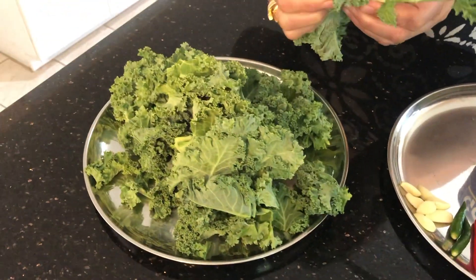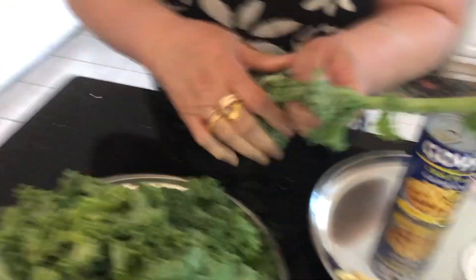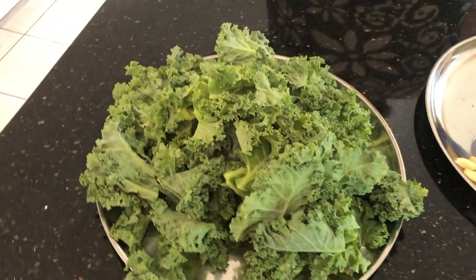Kale, according to me, is a superfood. Please look at how I'm cleaning the kale. You do not need to take the hard stem — just throw it away and take the kale. Chop it finely.